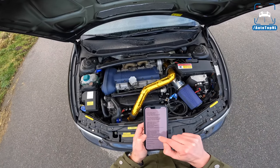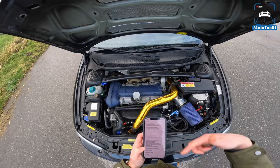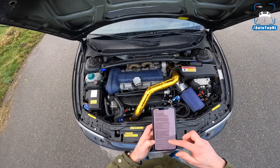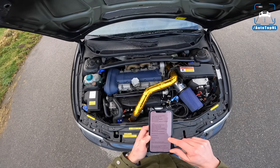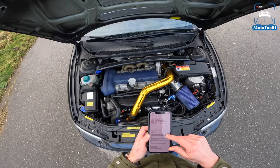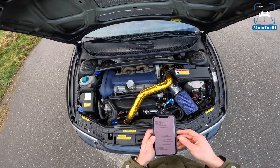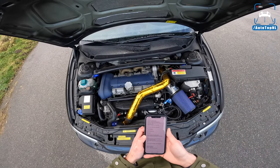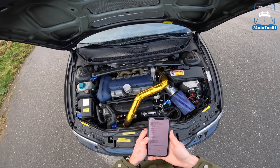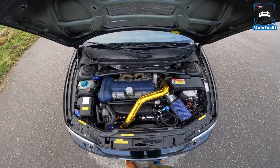We've also got the Militec intake manifold, exhaust manifold, three inch downpipe and the custom made exhaust. Then we have ARP head studs, an upgraded oil pump, and an upgraded clutch — an X clutch ceramic twin disc clutch setup — and the Quaife limited slip differential at the front as well.